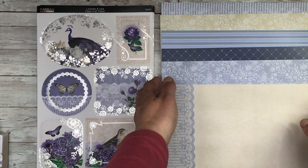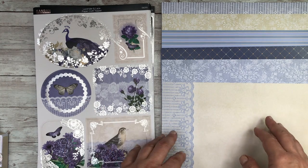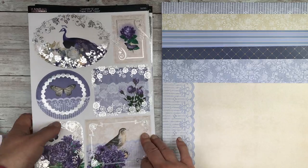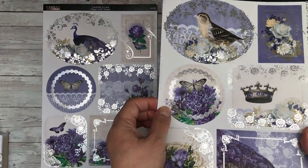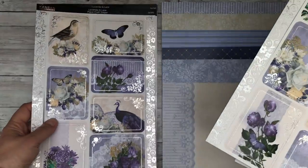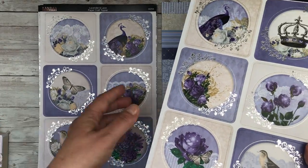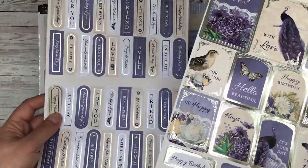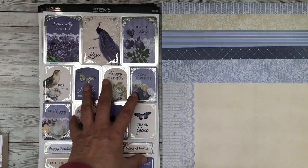Here we are with the background papers to begin with — really they are cardstock, and you've got hues of pale blue, lavender, navy blue, and an ivory cream. We've got lace, stripes, and diamonds, and they work really well with these toppers. The toppers are silver foiled and you've got plenty to work with: peacocks, birds, crowns, and butterflies. Even the sides can be used because they're also silver foiled. Along with the toppers you've got a sheet of sentiments and a sheet of larger tag sentiments.